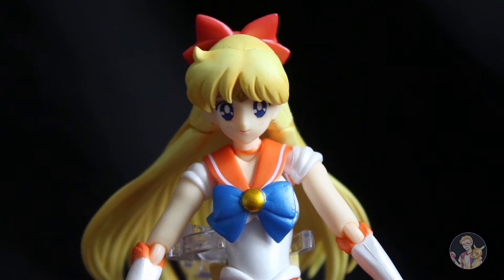And here she is, here is Sailor Venus and she looks really pretty. This is the first one of the Sailor Moon collection that I've got.